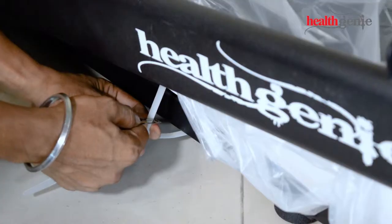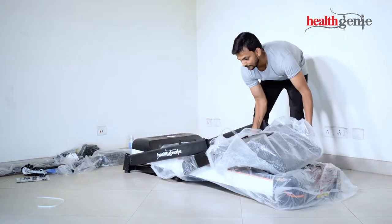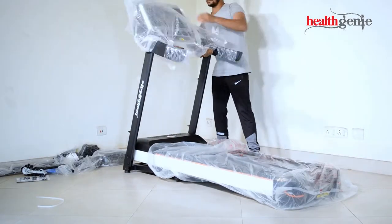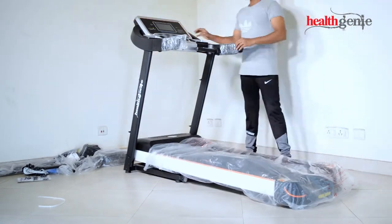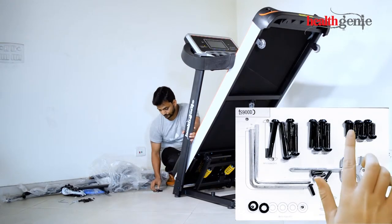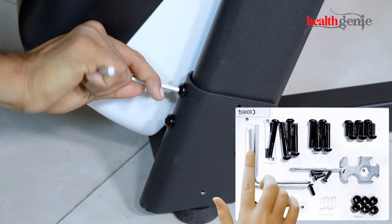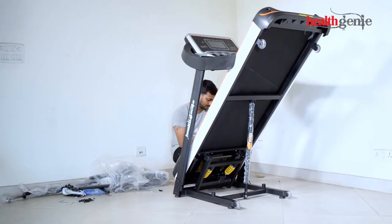Cut the strip at both sides. Lift up the console and then the platform. Insert the screw at the lower back of the treadmill and tighten it firmly, then repeat the step at the other side.